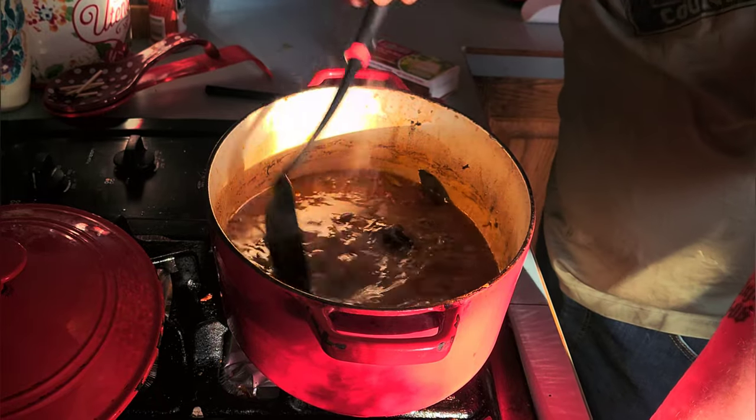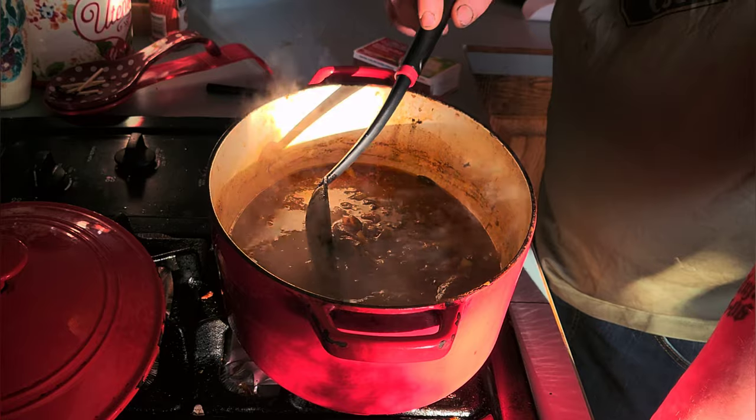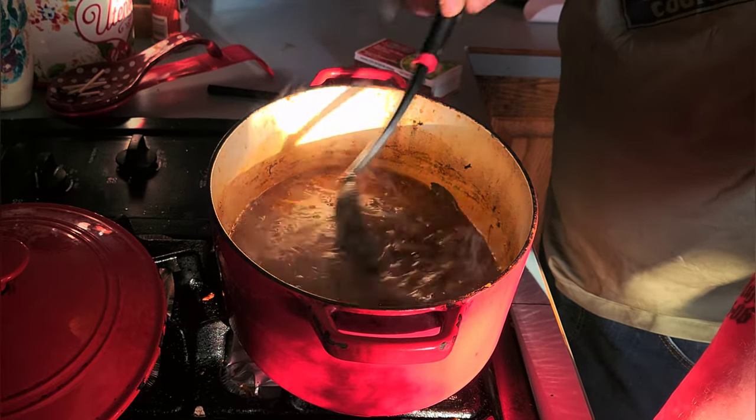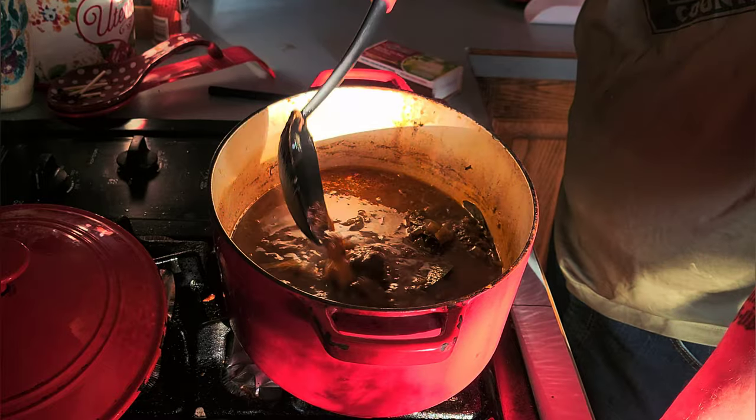I thought it would take about two hours, but it actually took about four hours. I ended up leaving it overnight and I'm reheating it today. So this is my meal for today instead.